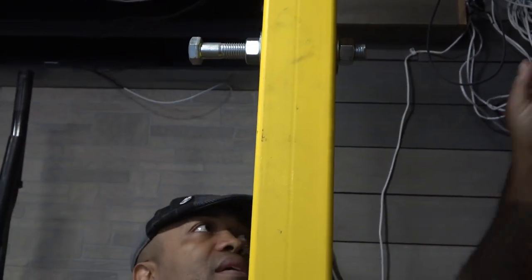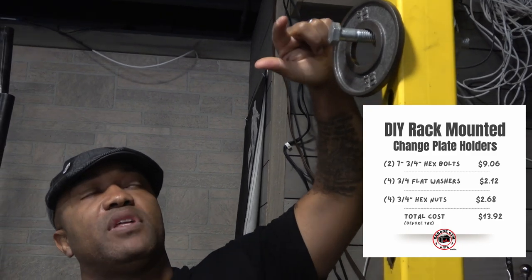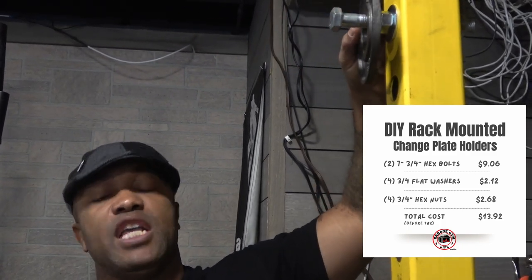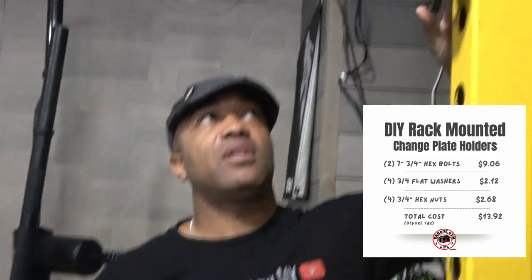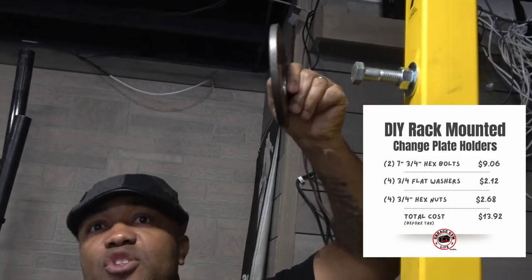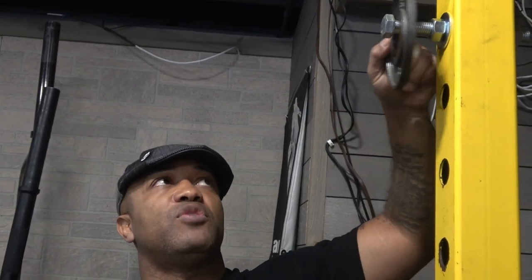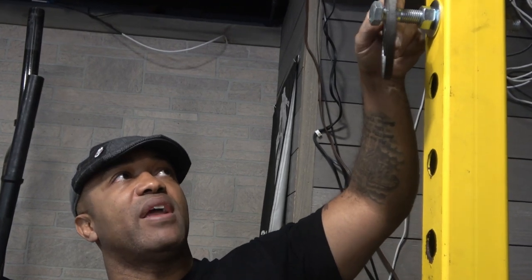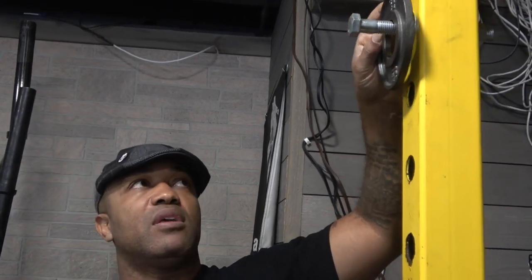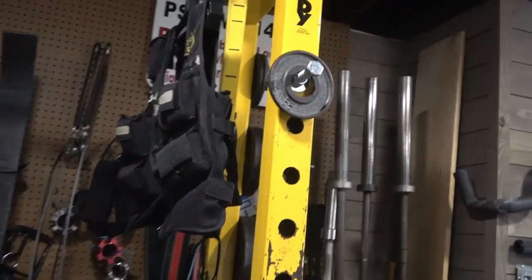Hand tighten, and there you go. The reason why you want to have the head of the bolt facing this way is because when you're racking the weights, there's going to be some vibration, and you don't want the plate to jump off. Having the head of the bolt facing this way gives you just enough so the plate can kind of bang into it, as you see right here, and it'll kind of keep it on. And there you have it — a simple solution using previously unused space.